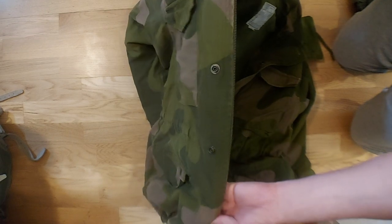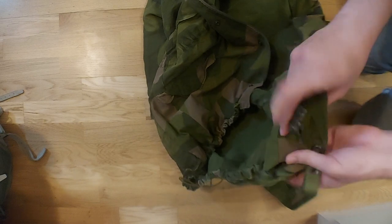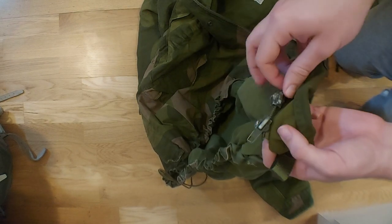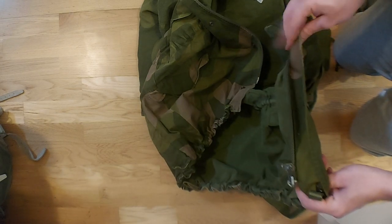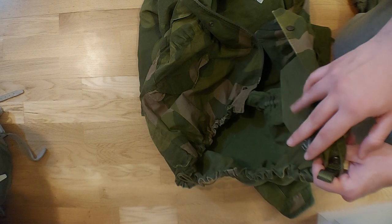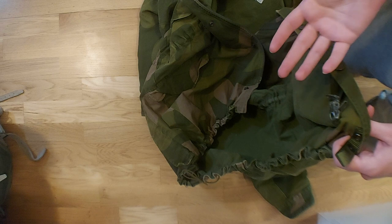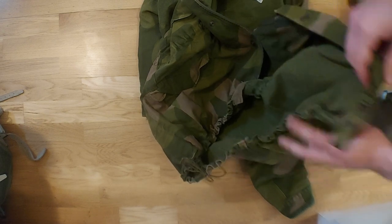We have a zipper at the bottom, so you can open it from the bottom if you want. The general use of this is to not use the zipper generally — you only use the zipper if it's really, really cold or windy, to not let so much air out. But it will have to be really, really cold or windy for that to be necessary.